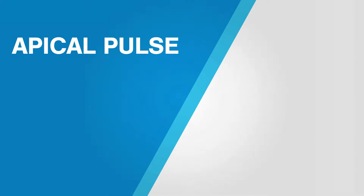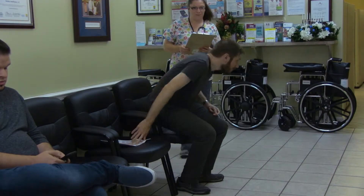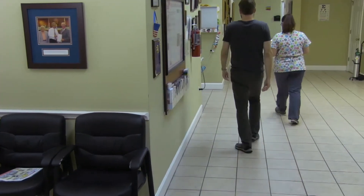Assessing an apical pulse. Introduce yourself to the patient, ascertaining that this is the patient you are supposed to be performing the procedure on.